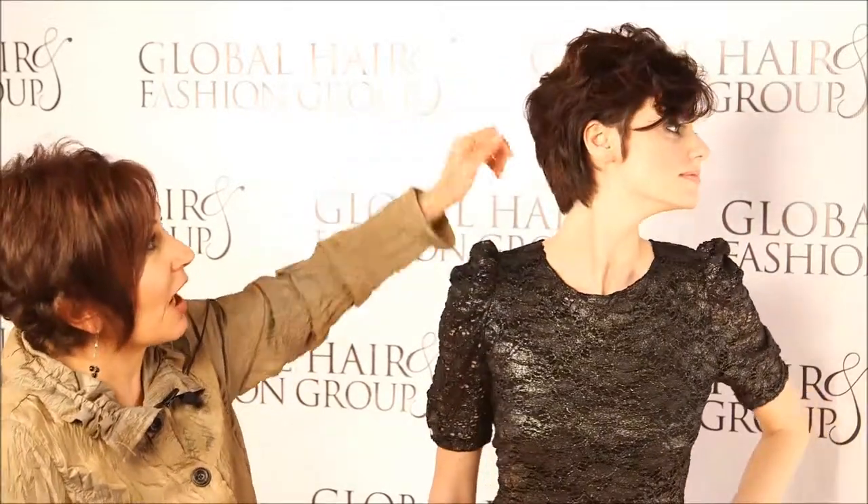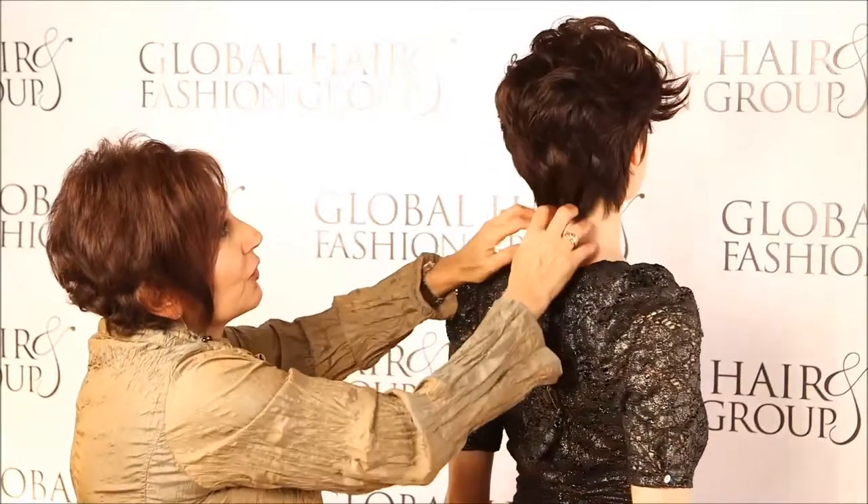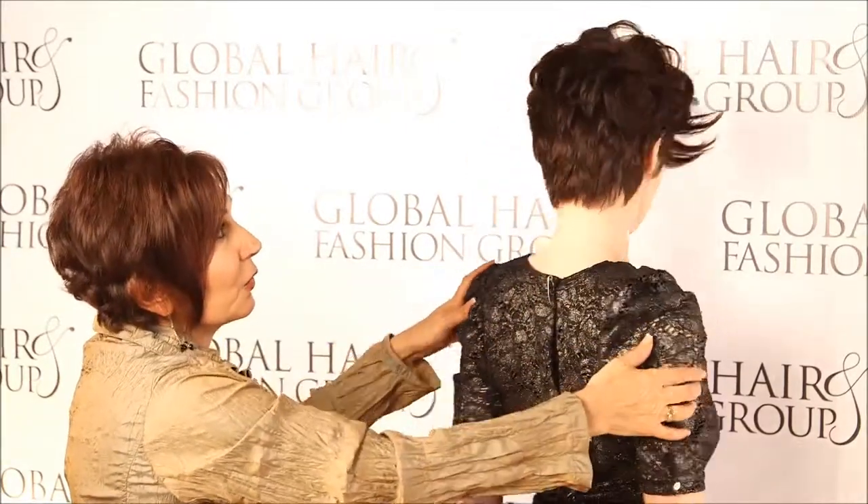It's amazing how you can take one look to the next by using different tools. I think every single woman should have different kinds of curling irons and round brushes. It's just like having a variety of lipsticks and makeup — you can change it from one look to the next. All I did was use a large round brush, flipping the top, tucking the sides behind the ears, just adding a little texture in the back, and I think it absolutely looks gorgeous.